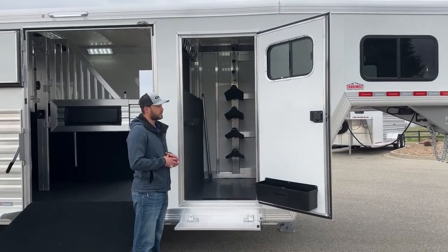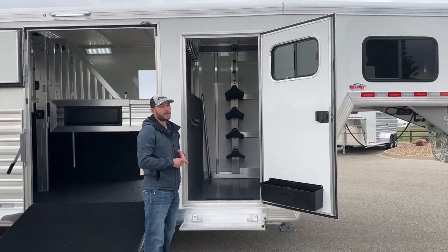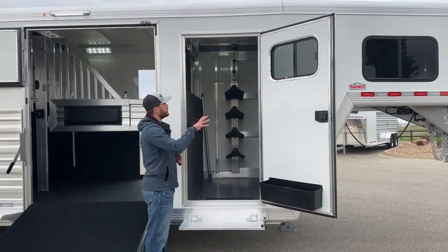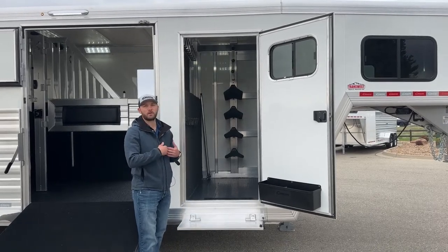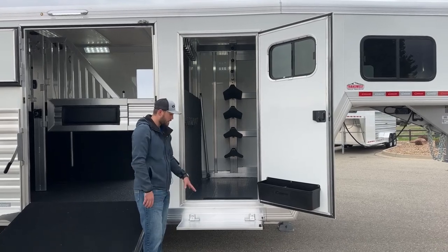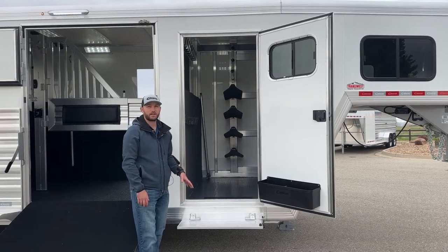Here into the front tack room, we do just have your standard 32-inch door, brush tray down low. We do have your sliding type window in that door. I like either doing a sliding type window in the door or a roof vent, because after you ride on a long day and your pads are sweaty, your blankets are sweaty, you get that option to open those up and air them out while you're traveling home so it doesn't get muggy in your tack room. Pretty much standard on all of our inventory trailers, we are doing fold-up steps on any of your tack room doors.